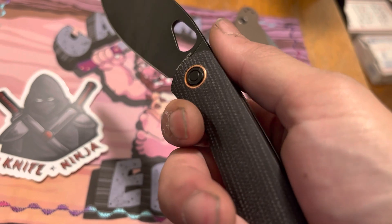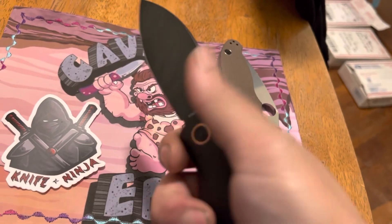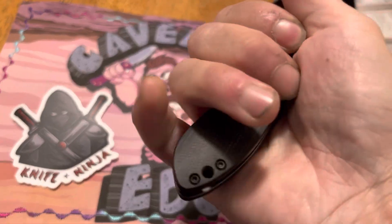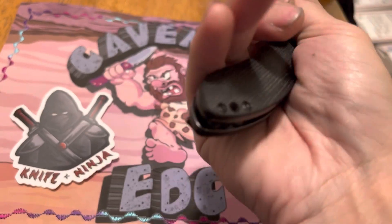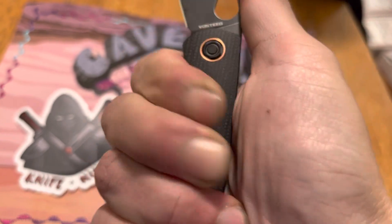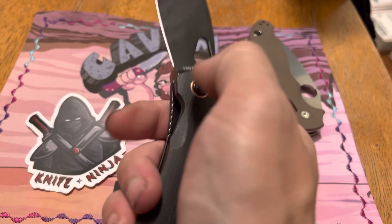The only issue as far as comfort is normally when you're holding it either way it was fine, but when I actually got caught up in some cardboard, it started to really wear right here in this part of my hand. That was with hard cutting. And I noticed if I was twisting a little bit, my finger would somehow hit this lock bar and I could feel it disengage.